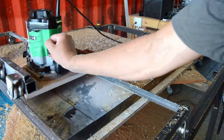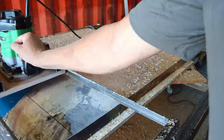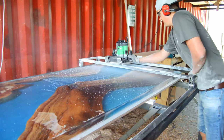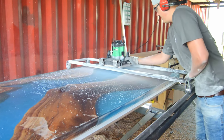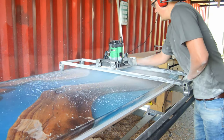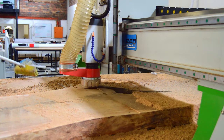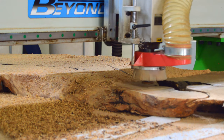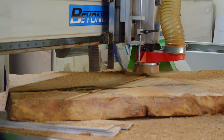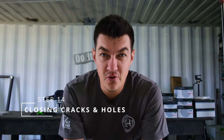Step thirteen: flattening your slab. There are two methods. You can use a router sled — manual flattening, which leaves your shop full of dust and takes a lot of time. We started with a manual router sled early on, but then moved to having a CNC machine supplier flatten all our slabs for us.